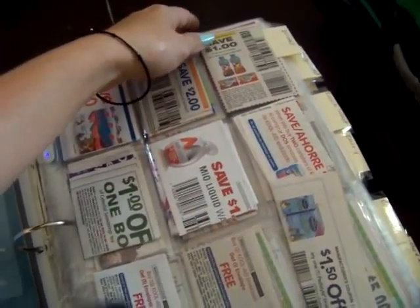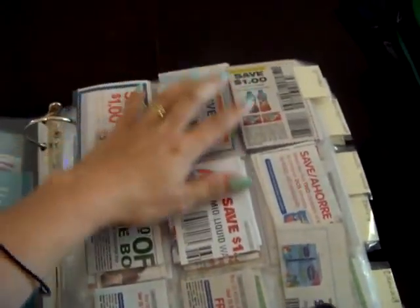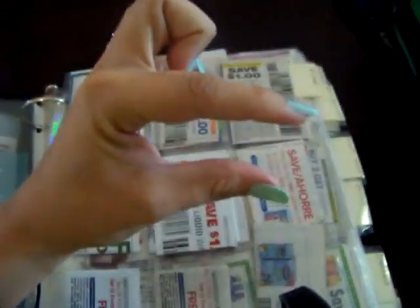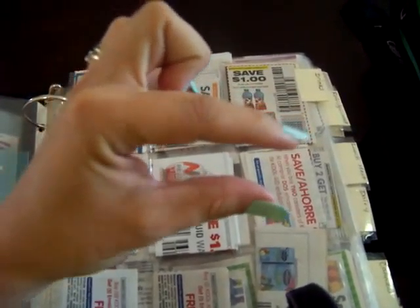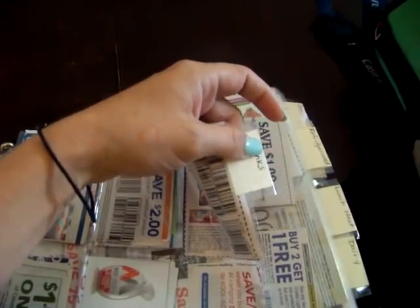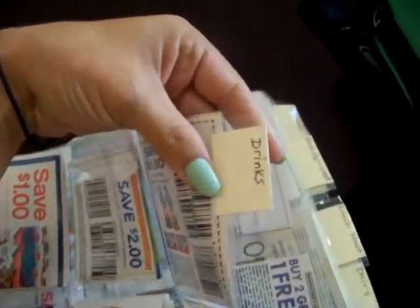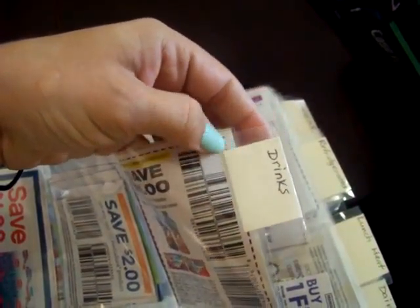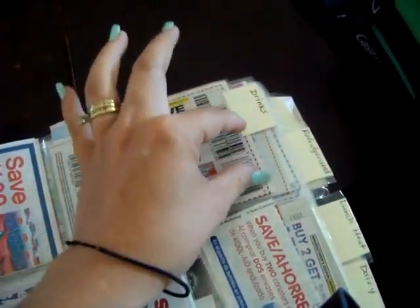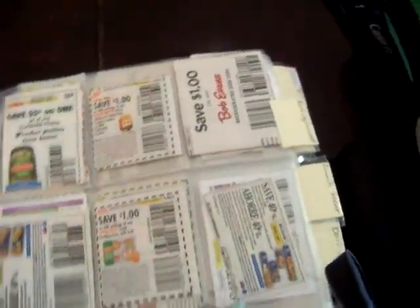In my previous coupon binder video I had dividers, but I took those out because they were taking up a lot of space. I didn't throw them away — I still have them — but I took them out and made my own little divider tabs. I got some card stock, folded it in half, and used packing tape, making sure they're not covering any of the openings. So I have basically two per card section, and it's not covering any of the openings at all — I still have access to all my things.